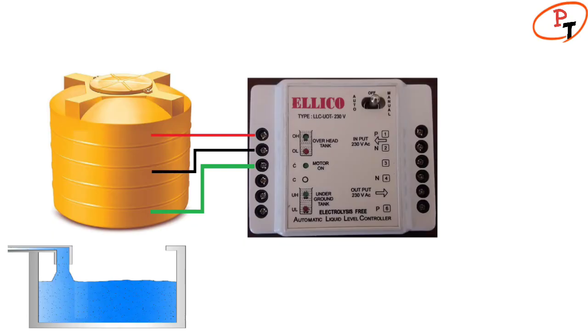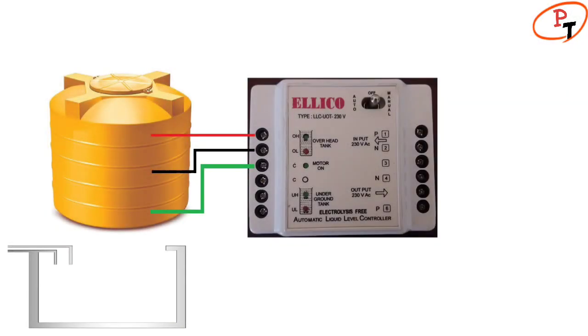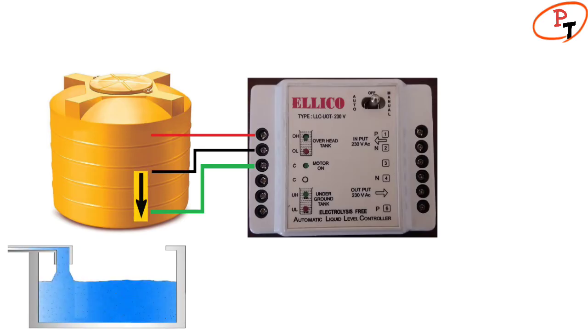In the underground tank side, C indicates common, UL indicates underground low, and UH indicates underground high. In the overhead tank, when the water level falls below the OL sensor — provided there is sufficient water in the underground sump — the pump turns on, glowing a green LED.